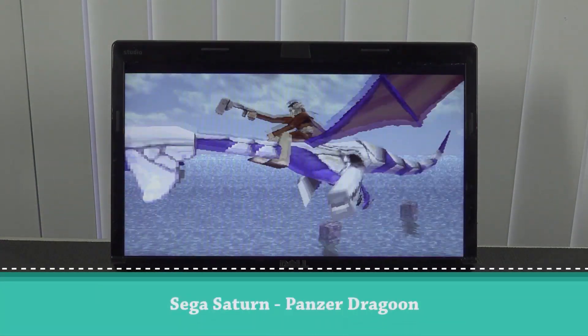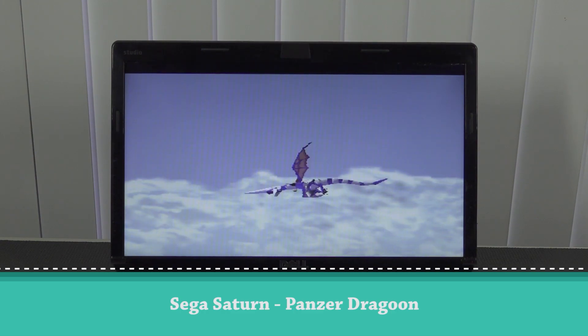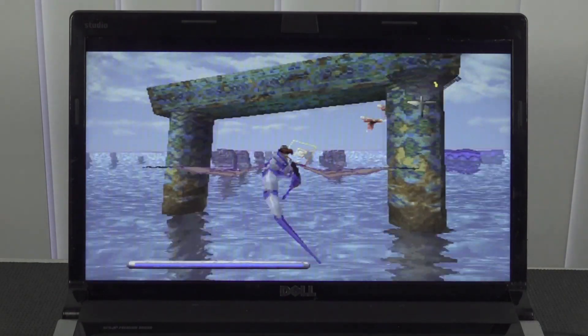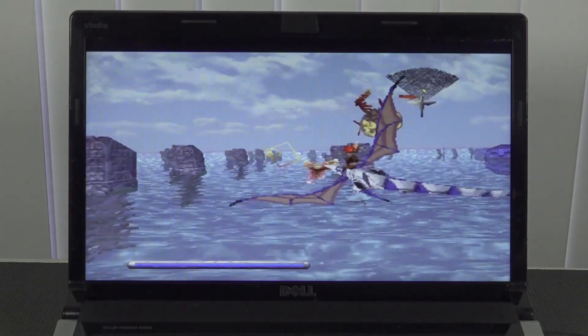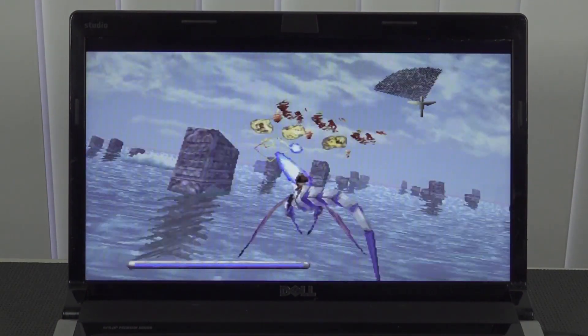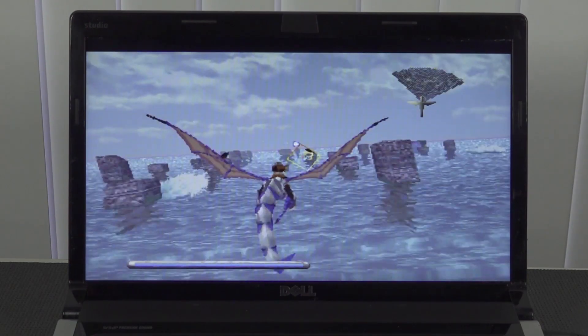Sadly, when it comes to Sega Saturn, we hit a bottleneck. Three-dimensional Sega Saturn games with the Kronos emulator require quite a lot of power nowadays. This first-gen i7 is not powerful enough for that. However, there is a bright side: two-dimensional Sega Saturn games will give better performance.